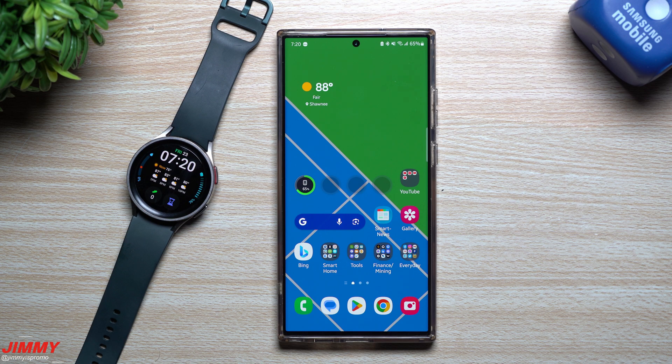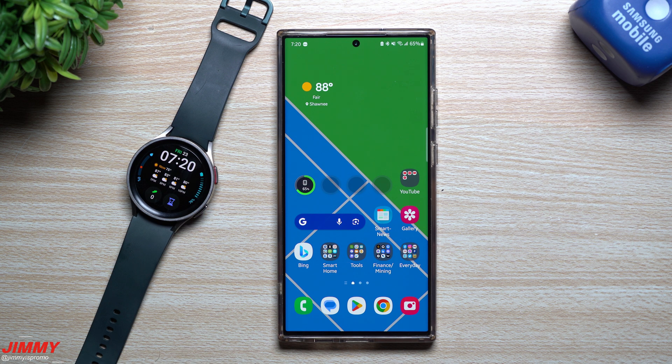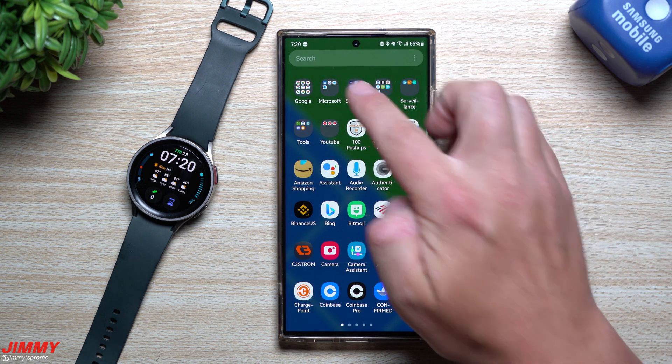Hey everybody, welcome back to Jimmy's Promo. Today is June 23rd as of the recording of this video, and Samsung just pushed out the latest software update if you're running that brand new One UI 5 Watch beta program.